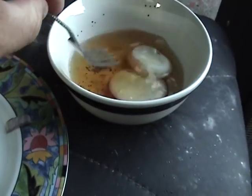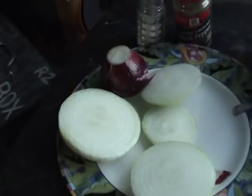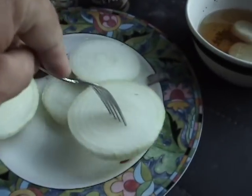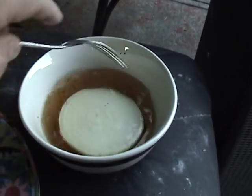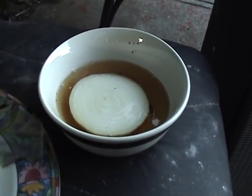The Walla Walla sweet onions do not taste acidic, they are just sweet. If you want to have the best hamburger in the entire world, take one of these sliced about a quarter inch thick and let them sit in there for a little while. Just take them out and eat them like candy.